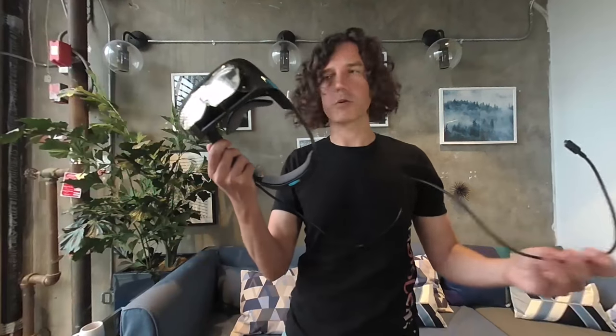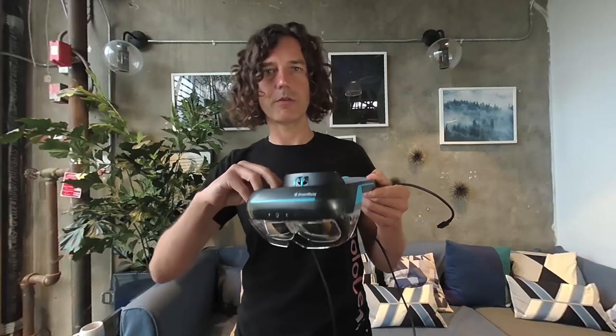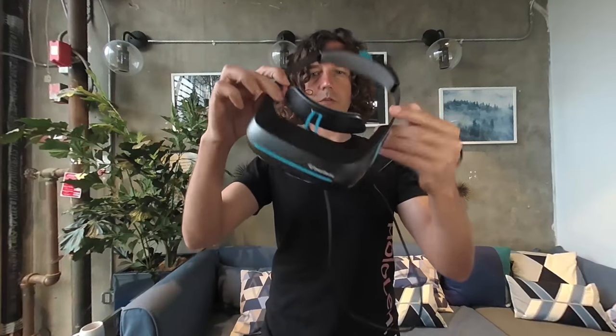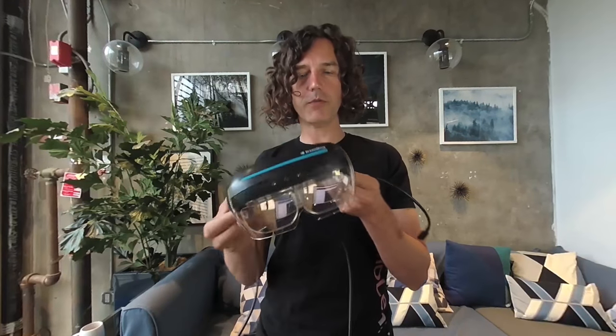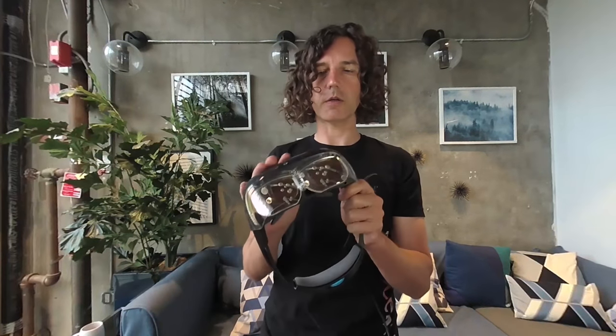So this is a device — it's an augmented reality headset that you put on your head to merge reality with virtual reality. You can see that it's fairly simple in itself. When you touch it, it feels very cheap. It doesn't feel like the Meta, for example, with the leather element on it, or the design of the HoloLens 2, which is beautiful. It feels much more simple and light.